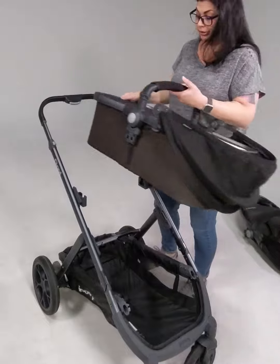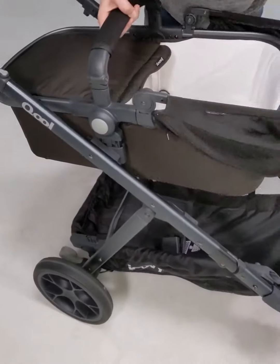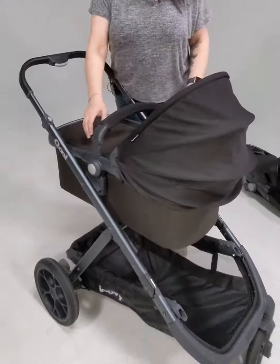You're just going to take your bassinet, line it up with the brackets that are on the frame, and it clicks right in. Super simple. That's for the top position.